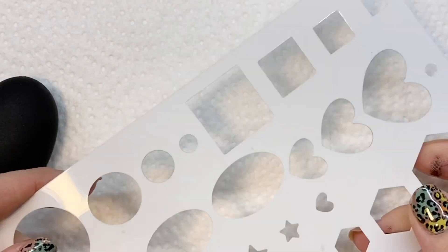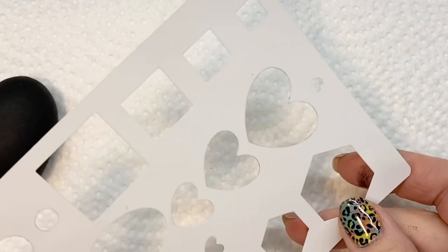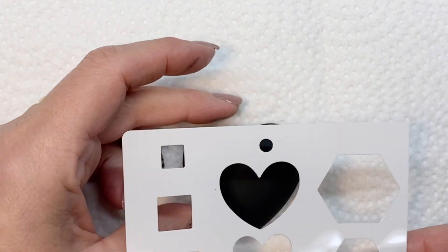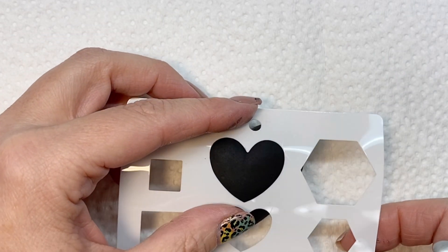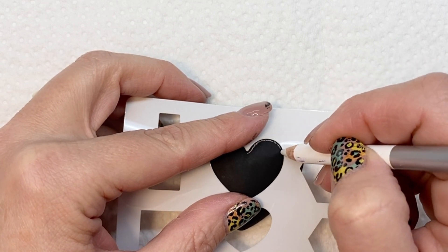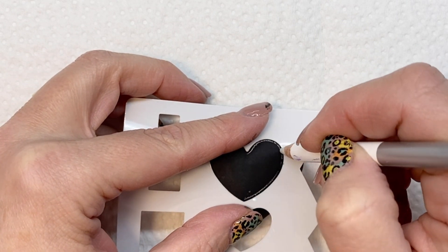After prepping my rock, I've decided to use a stencil of a little heart shape — I find it just easier to trace. I got these little stencils from Michaels here in Canada, and I'm just going to use a little chalk pencil and draw on the shape.